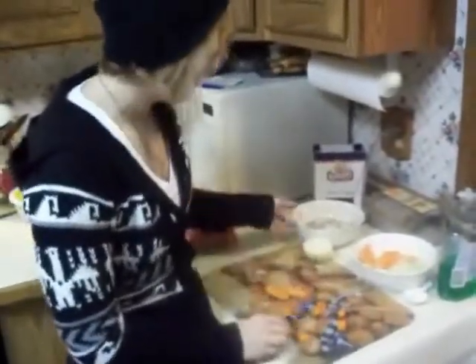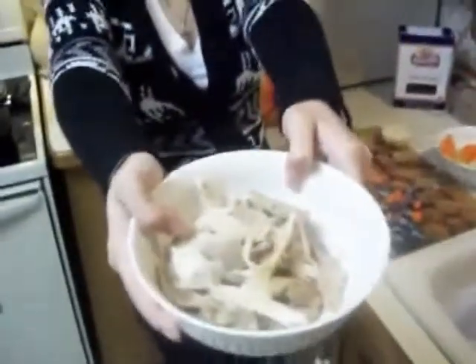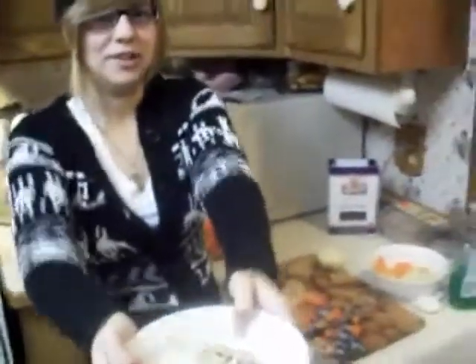You are going to debone your chicken if you didn't buy a chicken breast like I didn't. I just used leftover chicken.